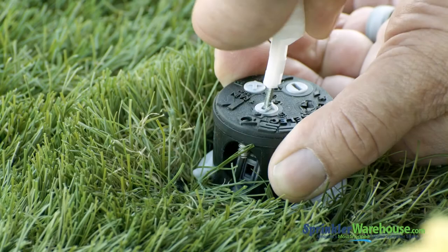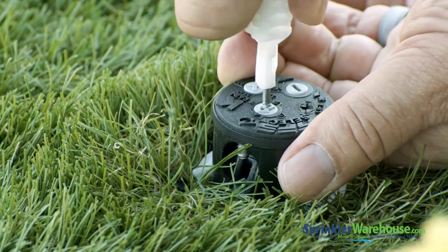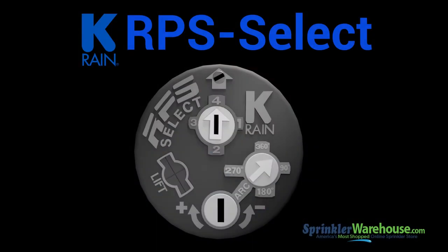The RPS Select is unique because it has four built-in nozzles. You change nozzles just by turning the selector here. The idea on the RPS Select is to choose the nozzle that most corresponds to the arc setting you choose. Another feature I really like is that it shows the selected pattern with this little arrow here — it takes out all the guesswork and saves you a little bit of time.